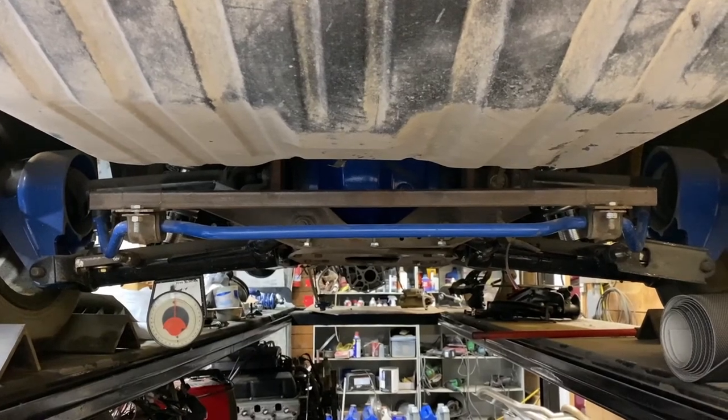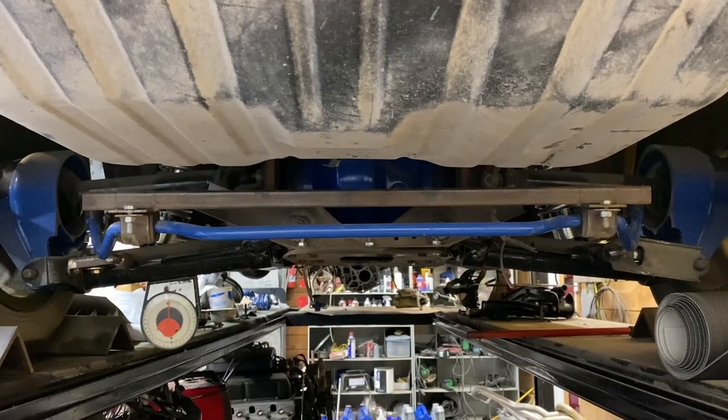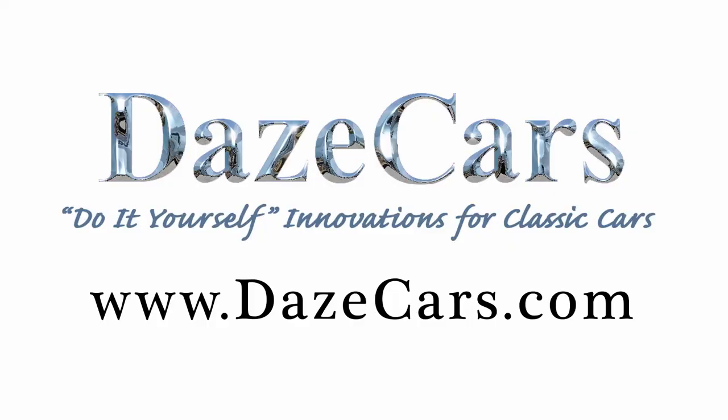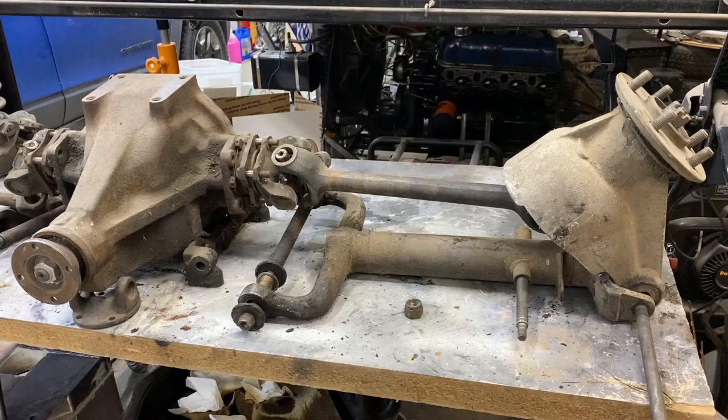It's kind of hard to see up under there, but a Jaguar rear end can easily look at home under other vehicles such as a Ford Mustang. Greetings fellow DIYer. This is going to be a series of videos pertaining specifically to the Jaguar Independent Rear Suspension.